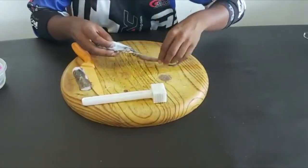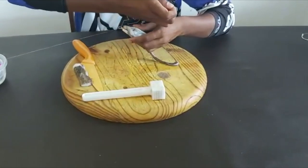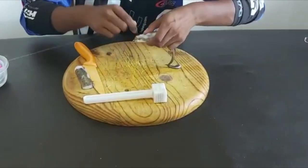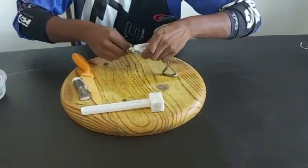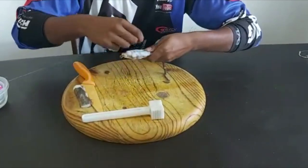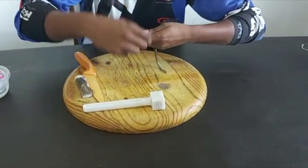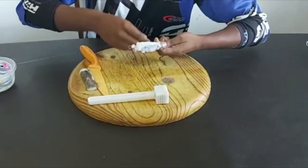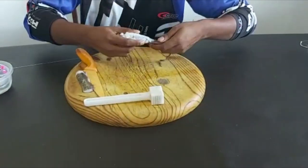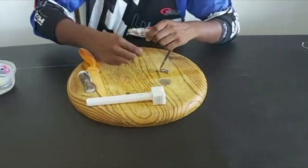I take it and flap it over like you see here, take my thin cotton and neatly wrap it up. The toothpick helps a lot in holding the bait — as I'm working my way back, the bait is not slipping off, it's holding quite perfectly.